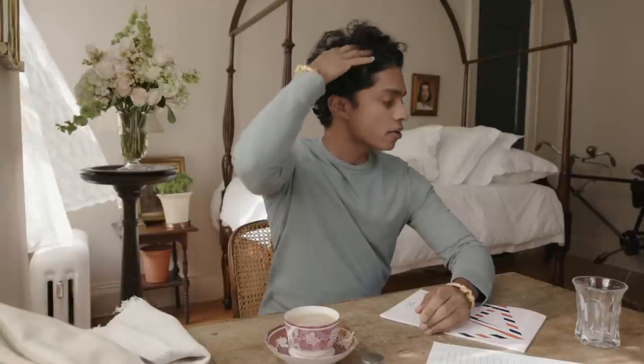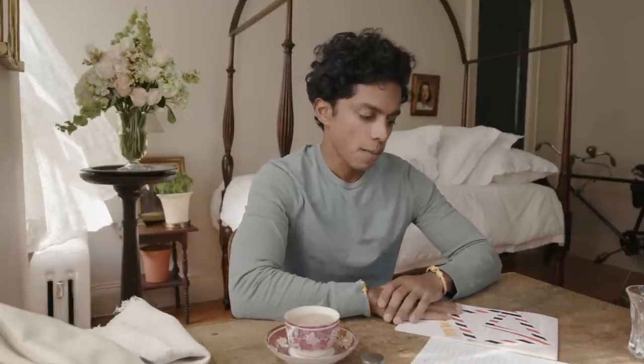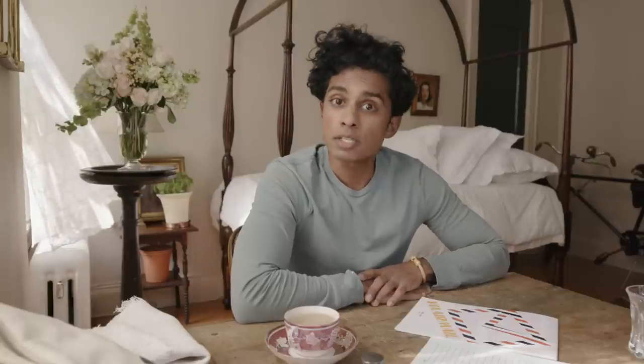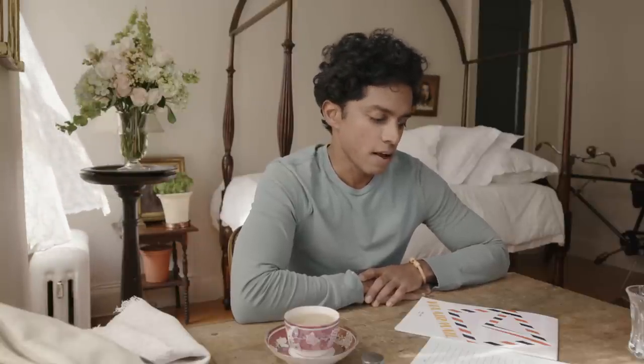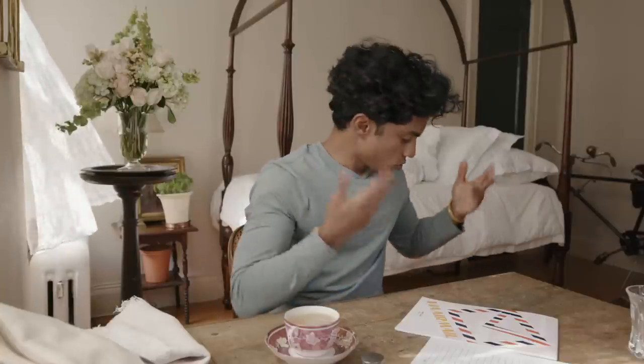Now, if you've never written a letter before, I highly encourage you to do it. If you have written a letter and you know what you're doing, you can turn this video off, or you can keep watching for some further inspiration. But I want to tell you about the standard method of writing a letter. If you're new to this, or if you need a refresher, hopefully when you're done with this video, you'll write a letter yourself.